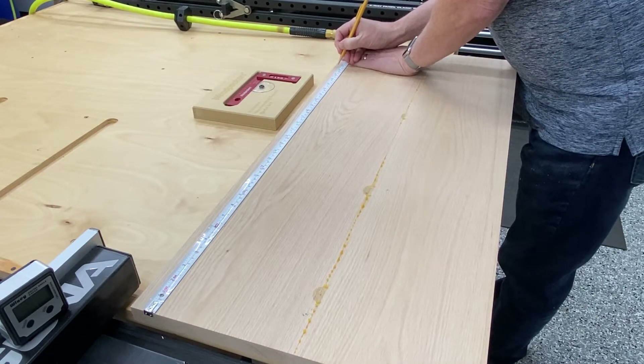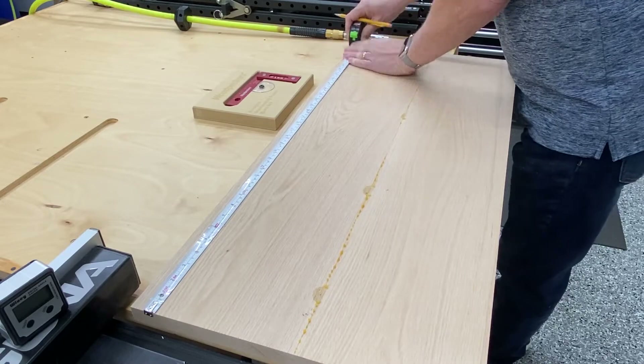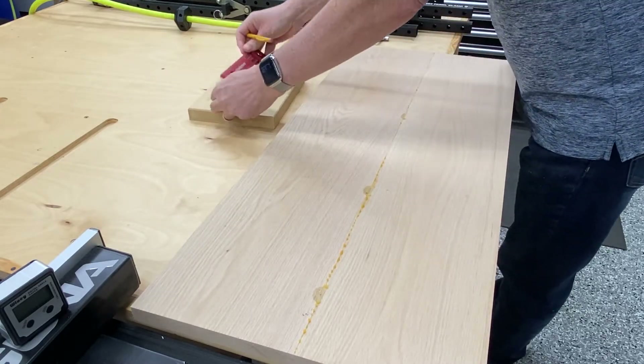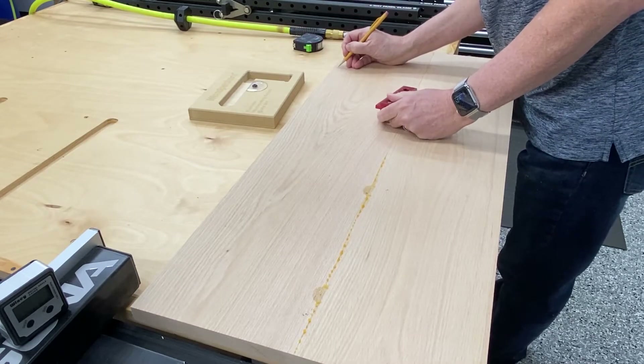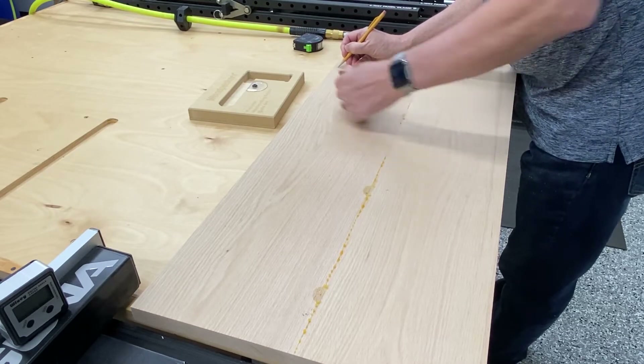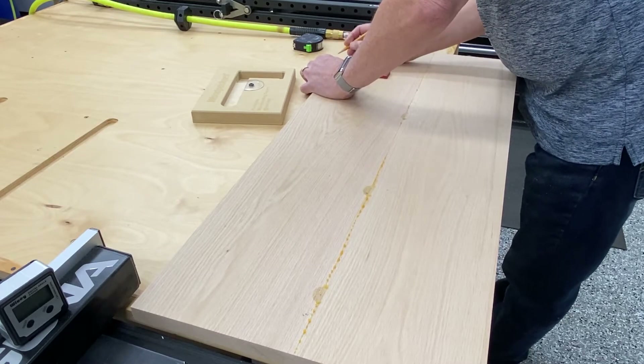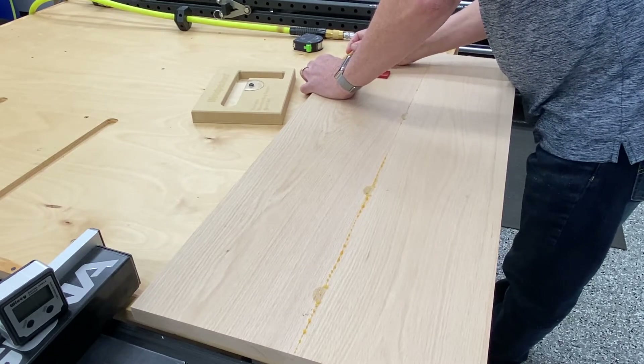Here we are just marking that overall length of the panel. I'm using my little carpenter square to get a perfect line, and in a moment you'll see me transfer that line to the leading edge.